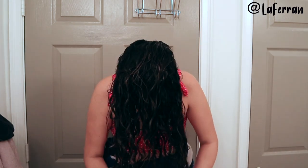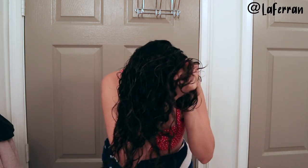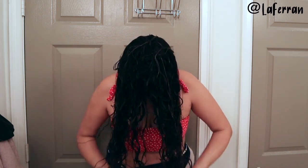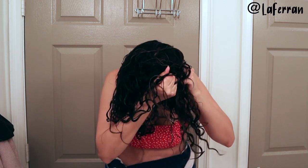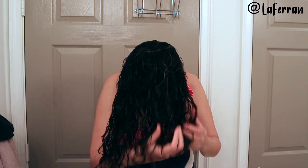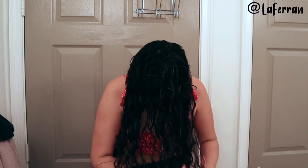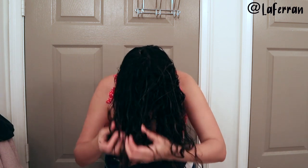After I put the jelly on I'm just going to scrunch pretty much all the way through, as much as I can. Then from one side, so that my back has a little more definition — because I feel like if you just do it with your hand bent over, it doesn't get as much definition in the nape of your hair.